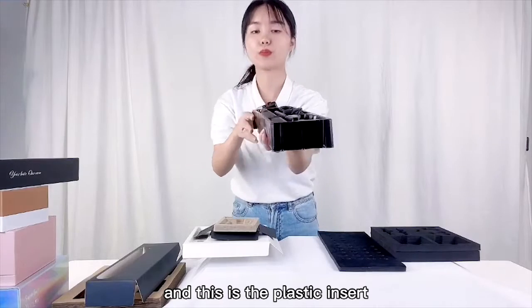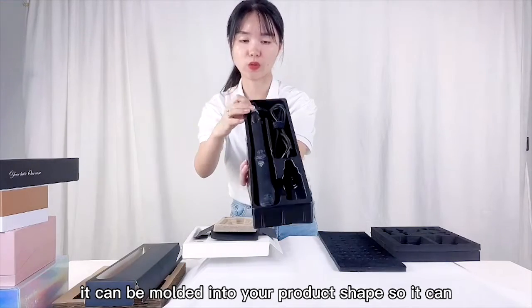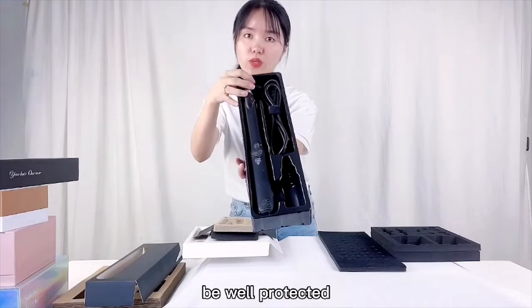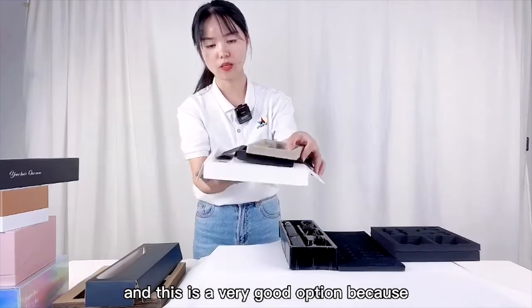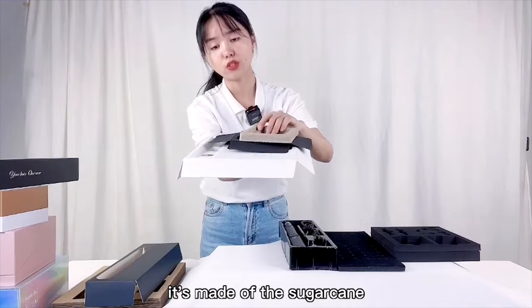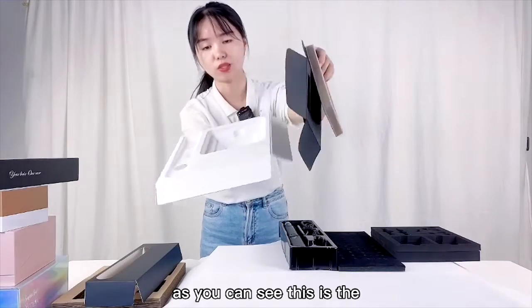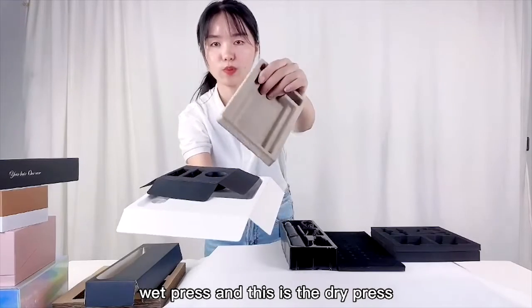This is the plastic insert. It can be molded into your product shape so your product can be well protected. This is a very good option because the material is eco-friendly — it's made of sugar cane. As you can see, this is the wet press and this is the dry press.